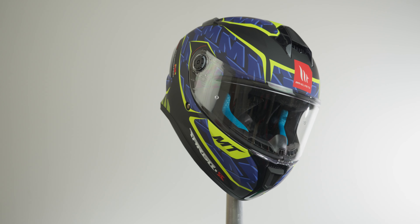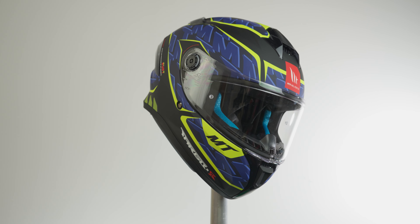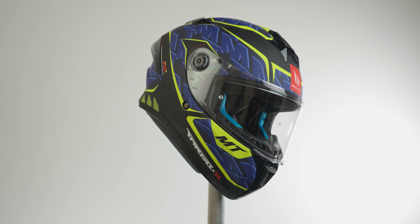A slight drawback to polycarbonate is that it lets in some wind noise, but whether you're wearing a £1,000 helmet or this £80 lid, we'll always recommend wearing earplugs just to save your hearing in the long run.